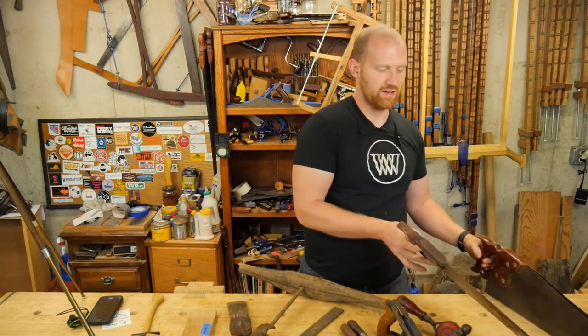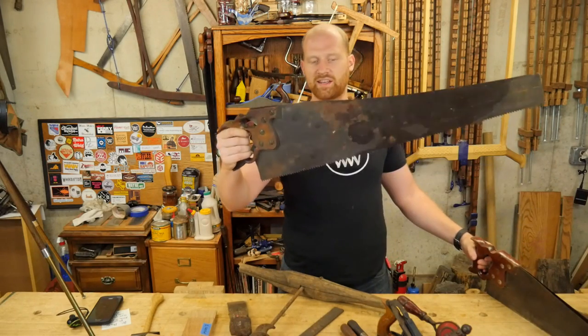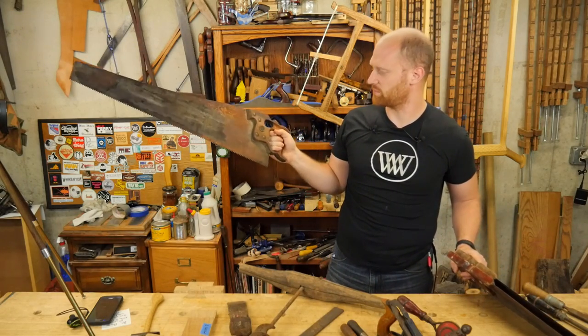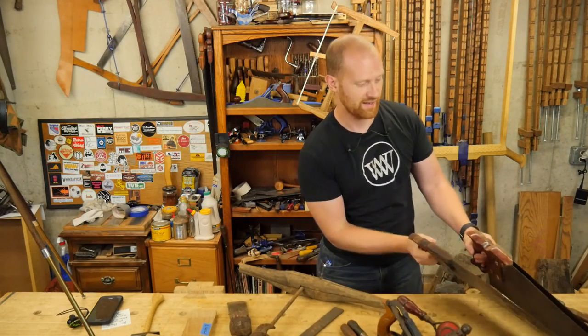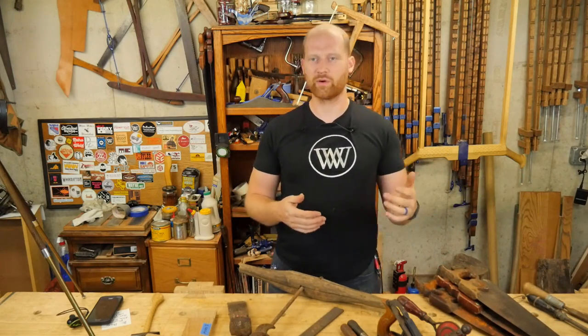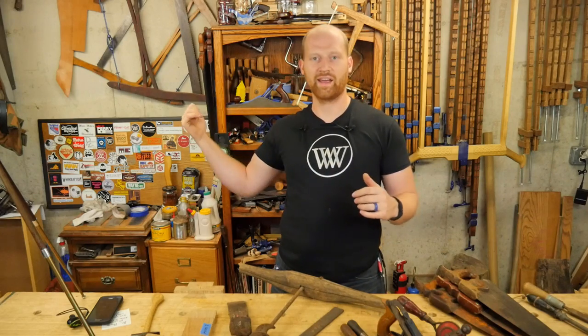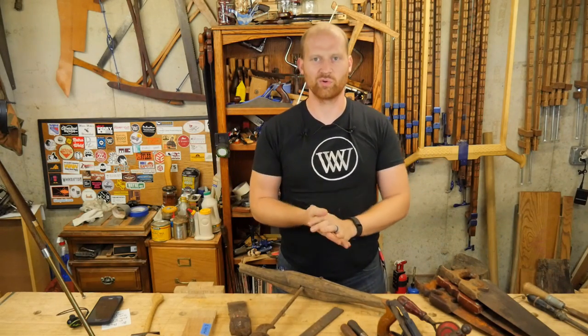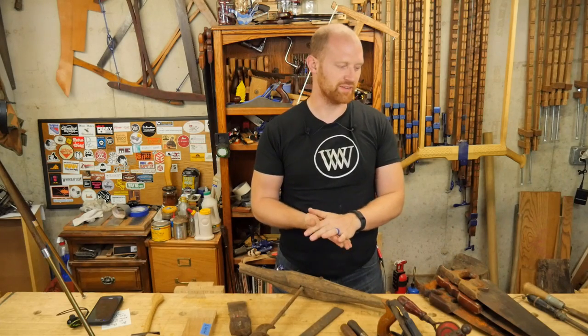I also got several new hand saws — all of them either 24-inch or 26-inch, and this beefy 28-inch with a second hand grip, all in really nice shape. One has a bit of surface rust but they'll all clean up nicely. I'll probably be giving away a couple of those, replacing ones I have. I'm really trying to get more tools into the hands of other people around me.